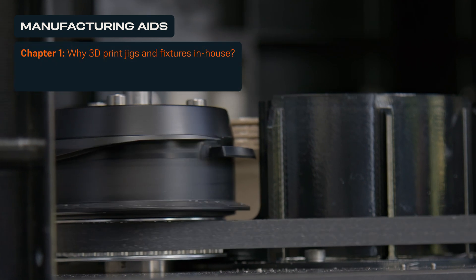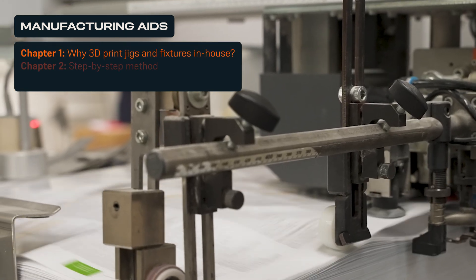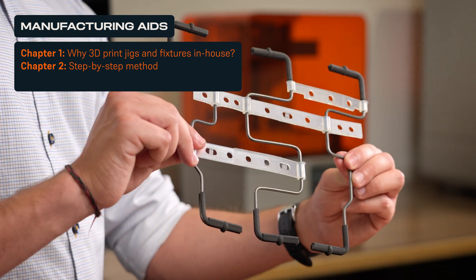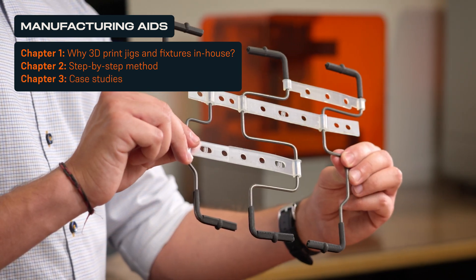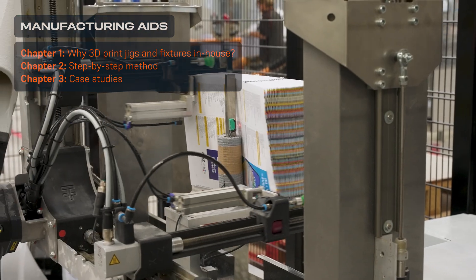In this video, we will explore how 3D printing tools in-house can streamline operations, explain how businesses of any size can get started, and share real-world examples in welding, machining, assembly, end-of-arm tooling, spare parts, and more.